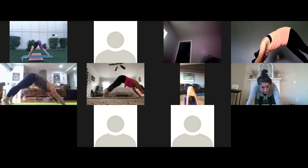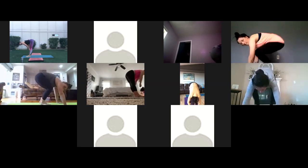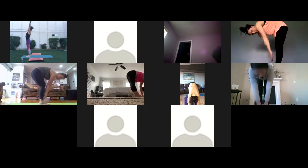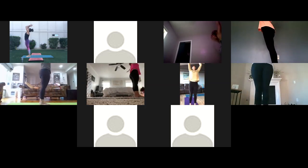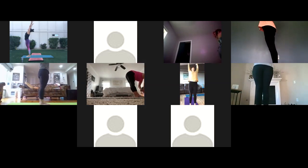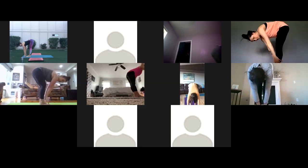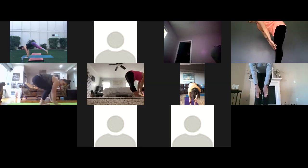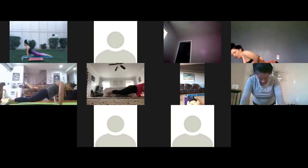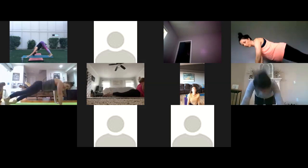Here we go. Inhale high up on your toes, bend your knees, look forward. Exhale step or float to the top. Inhale half lift. Exhale forward fold. Inhale rise all the way up, palms touch. Exhale hands to the heart. Inhale reach up. Exhale forward fold. Inhale half lift. Exhale step or jump back to plank. Lower chaturanga — you can add some extra pushups if you want that little bit of strength. Inhale lift your heart, up dog. Exhale back, down dog.